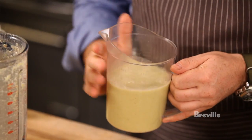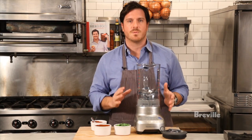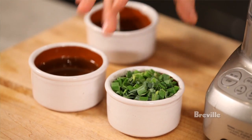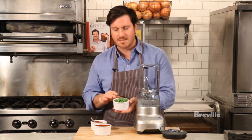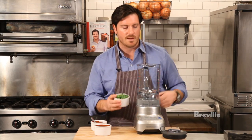Now our soup is ready to chill in the refrigerator for a couple of hours. Like any chef, I like to use all of the vegetables — I don't like to throw anything away. So we used the hearts of the leeks to make the soup. Now we're going to take the tops, the leek greens, and we're going to make a bright, vibrant green oil that we'll use to garnish the soup at the end.